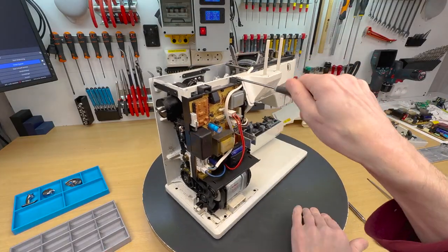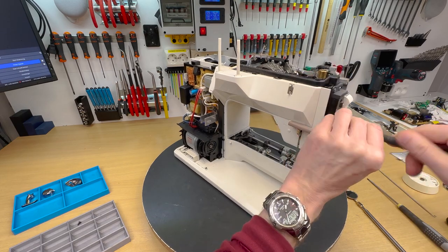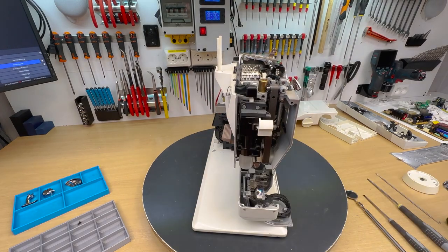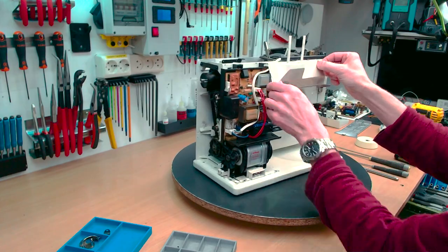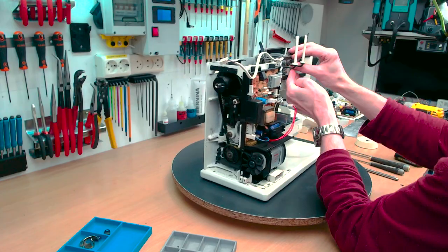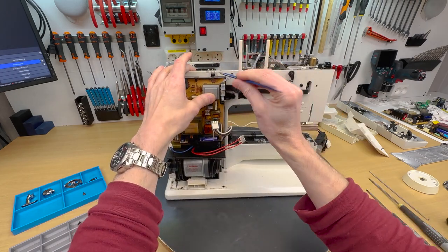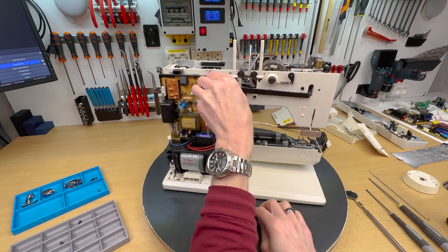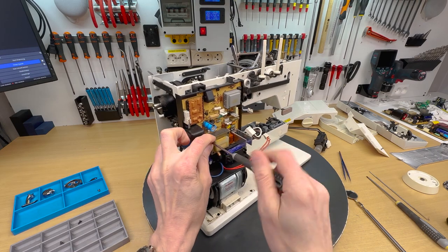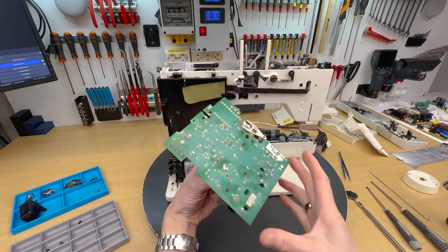Off with the covers — of course some of the covers are a little more tricky to remove. But with some screws and clips we are able to remove everything. I removed the main board and the power supply here, and check to see if there are some components to replace.